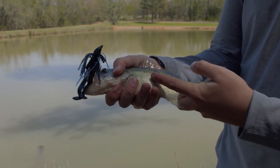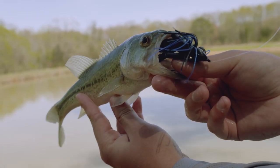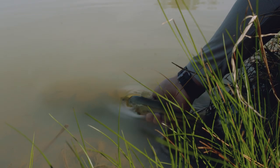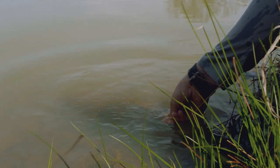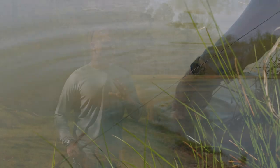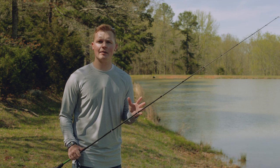There's his lateral line right there — that little black line. That's what these bass use to pick up vibrations in the water. Bass can't see as well in muddy water, so when you're choosing a bait, think wild, crazy action: baits with loud rattles, lots of vibration, and contrasting colors.